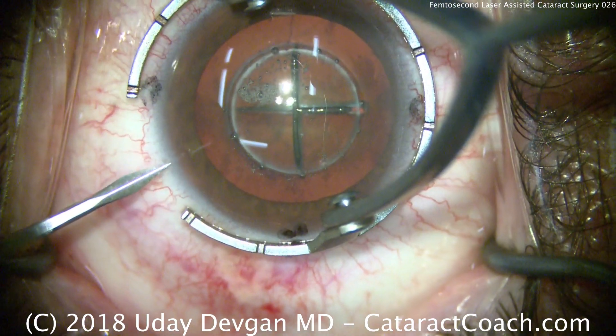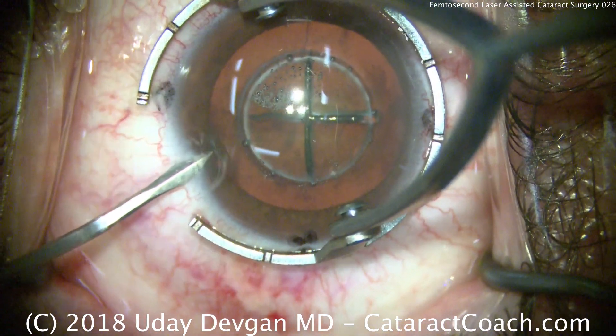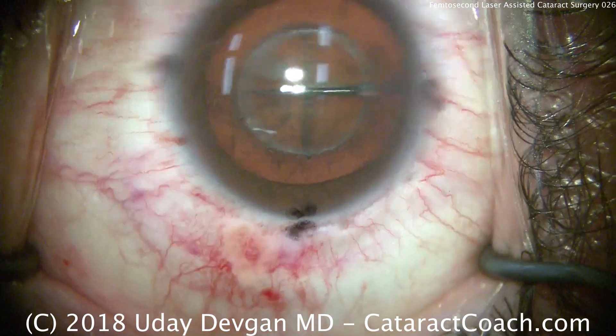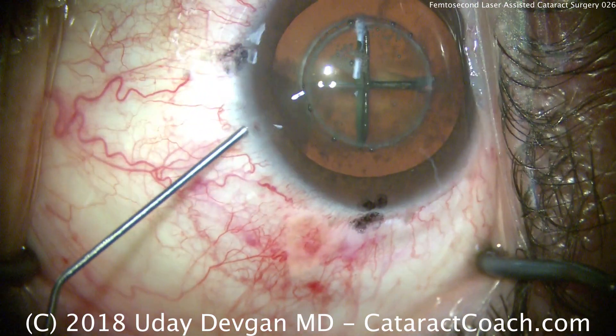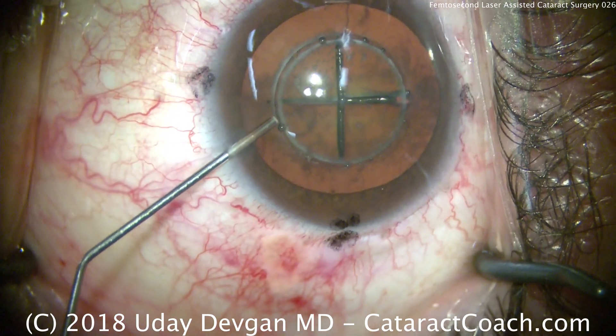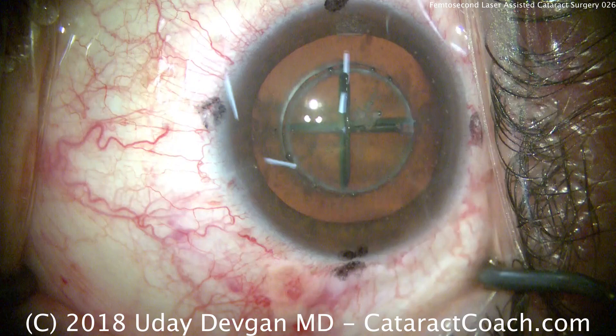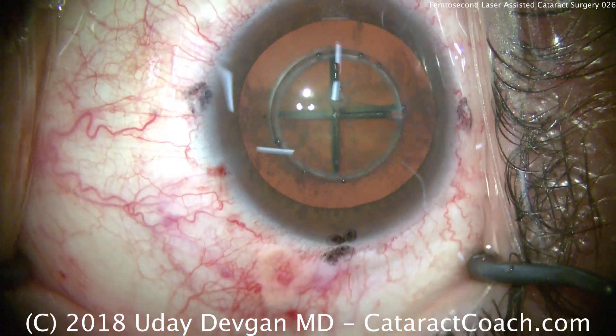Welcome to cataractcoach.com. With femtosecond laser assisted cataract surgery, we look at the eye and see the round capsulotomy has already been created. The plus sign there is of course the nuclear division, also created by the femtosecond laser.